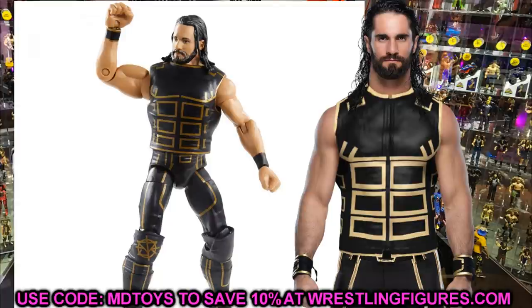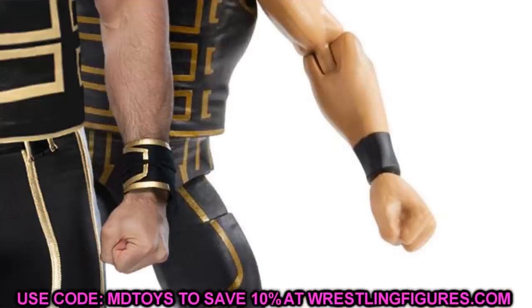You guys have seen the figure. One thing I'll say straight up is I don't think the gold is the most accurate on this figure — the gold's fine if you like it, I don't really mind it that much. In a perfect world I'd like to see the gold a little bit lighter, maybe like it did on his cash-in figure or his Elite 45 Seth Rollins figure. But the thing I'm going to call out is the left wristband or gauntlet — it has solid black, while on the right one it has black with gold outlines, much like we've seen with other figures in the past.